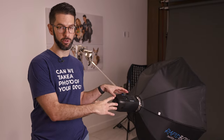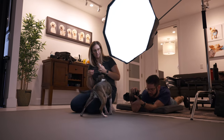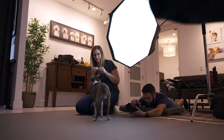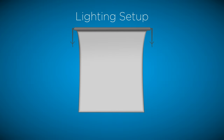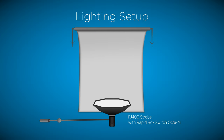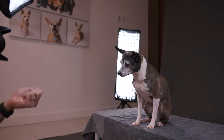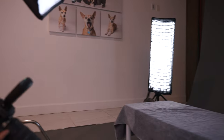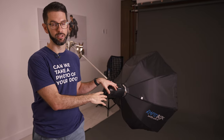For our lighting setup, if you're just getting started, we started out with one key light — usually overhead. Sometimes we'll do a 45-degree angle, but it messes with the catch lights and they become uneven. We use the FJ400 as a key light, and if you're just starting out, that's plenty. We recently added rim lights in the back and strip boxes to create separation from the dog and the backdrop for a more professional look, but one key light is plenty to start.